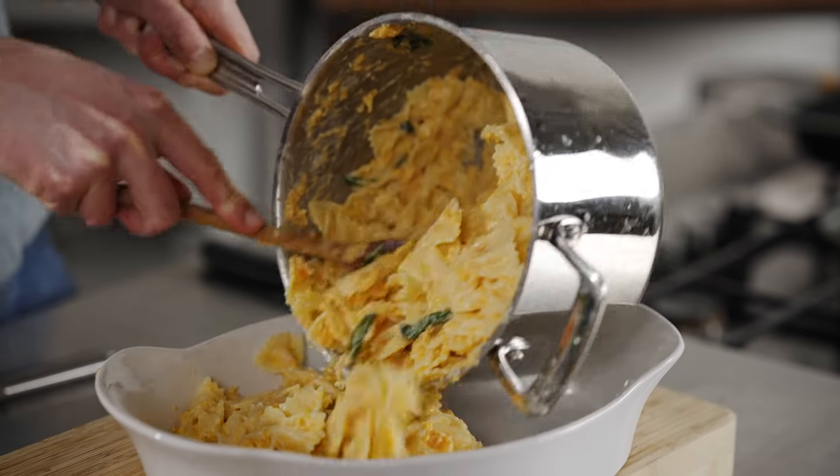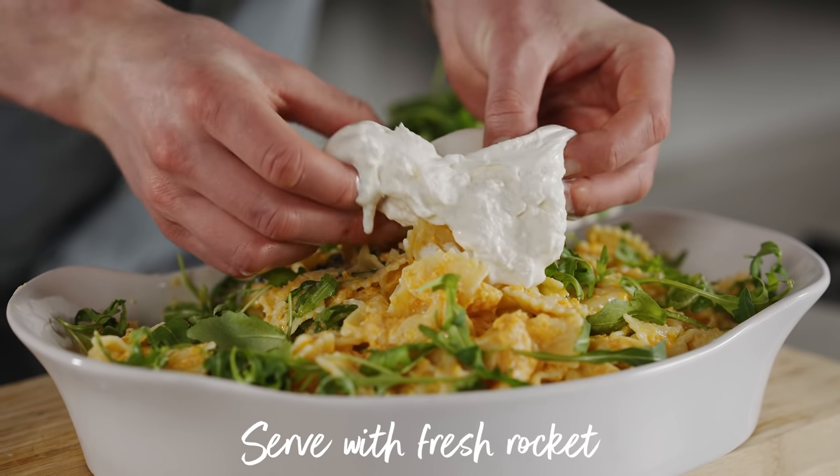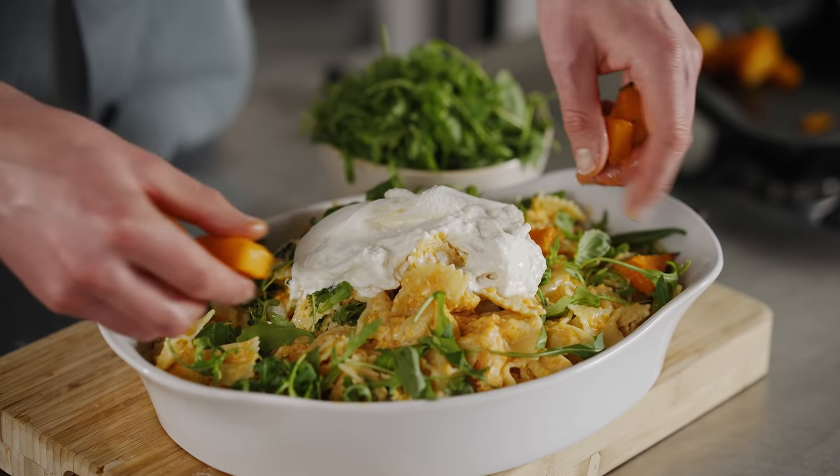There you go — my roast squash and ricotta veggie pasta with that oozy, luxurious burrata cheese, all for under £12. You can't get better than that.